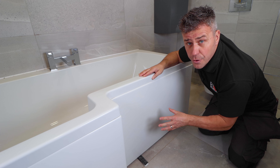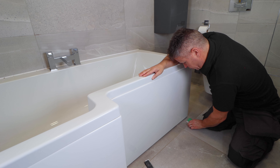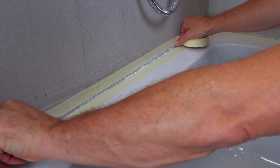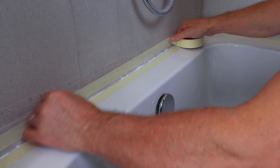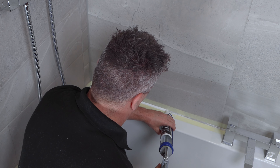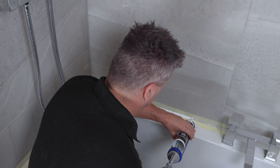Now the sealant is dry I can remove the packs from below. Then there was our bath itself. Now this had been sealed again three years ago however it was developing some mould on there. So I cut it all out using a trimming knife, cleaned it up with a silicone wipe, then I applied some masking tape on the bath and the tile because I knew I was applying a nice thick line of the sealant and I wanted to smooth this off.